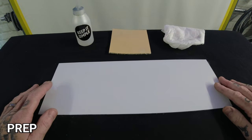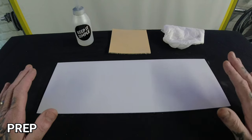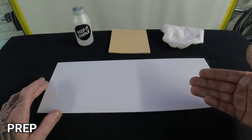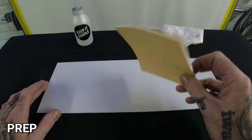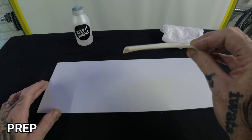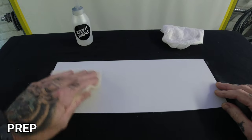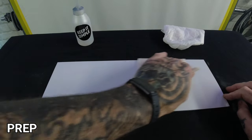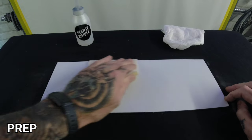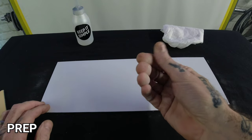Right guys, we are moving on to the first stage of this custom panel. The first thing you need to do is key the surface up before you paint, to make the paint adhere to the surface. I'm using a 320 gold flex Mirka soft sponge sanding pad — any sort of 320 will do — and you just basically lightly go over the surface and scuff it up like that.